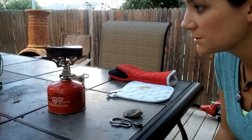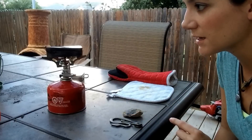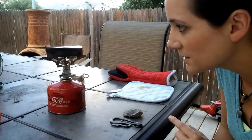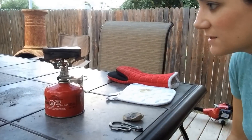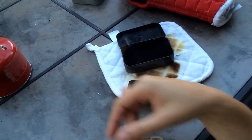It seems to be doing well. It's just about there — you can see the smoke is really dissipating. In fact, it's pretty much there. I think we're just about almost ready. Alright, we've got some beautiful denim char cloth here. It looks perfect. It's a little brown in some areas.